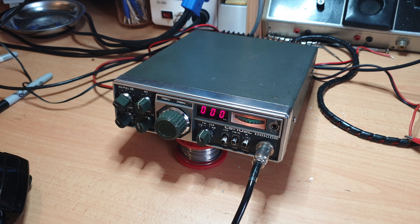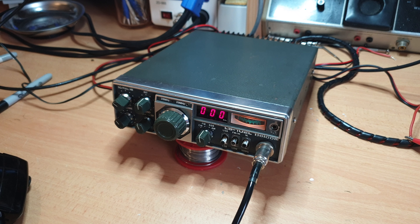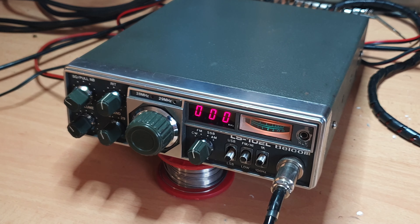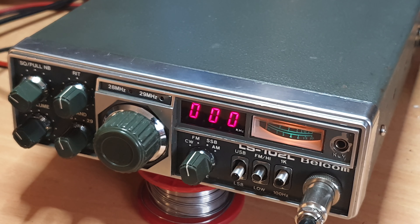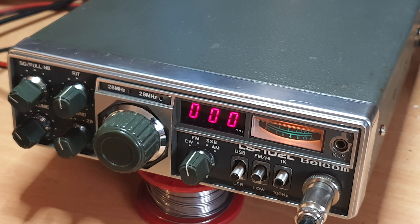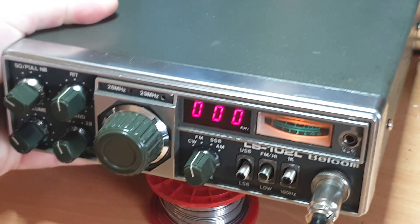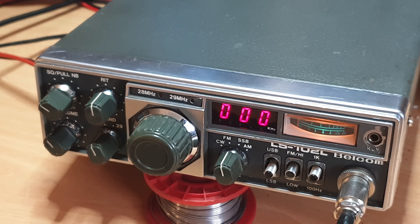This gimbal is probably really useful if I'm trying to show you something internally in a radio and I need both hands to get in there — otherwise the camera would be jumping around. We'll see how that goes. Now this is the Belcom LS102L and already I can see issues where the camera is a little bit higher than it needs to be — ideally we'd like to be looking at it from a lower angle.